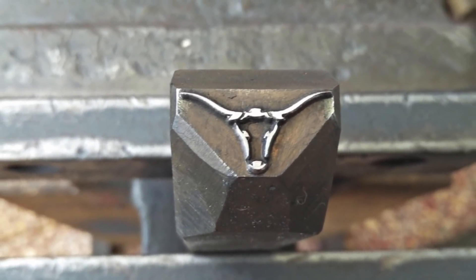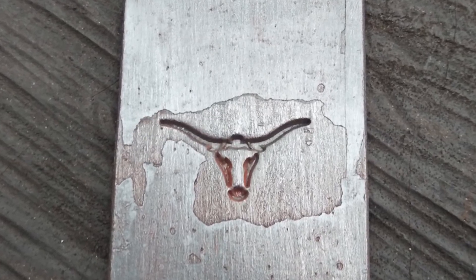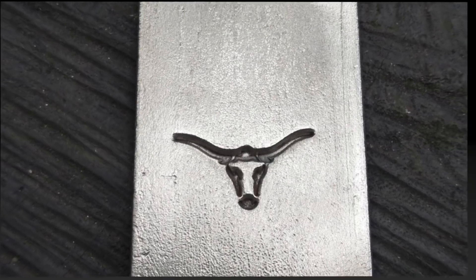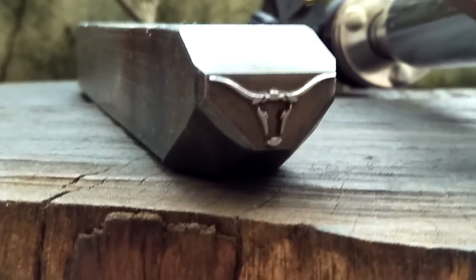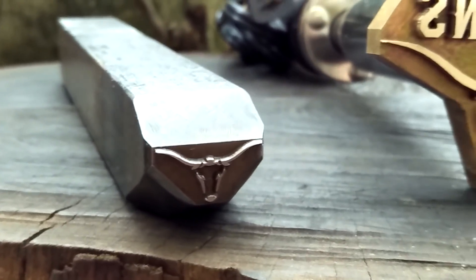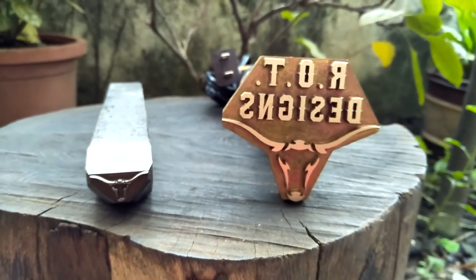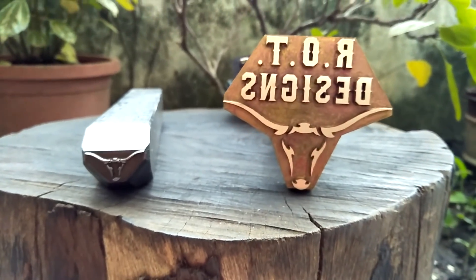This longhorn is really nice. Again, I probably imprinted it just a little bit too deep. So in addition to this really wonderful touch mark — this longhorn — this gentleman also purchased a branding iron, also made by the engraver.